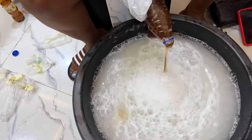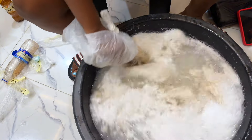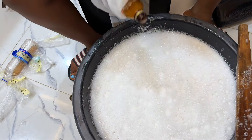Next is the sulfonic acid. It works by breaking down oils and dirt, allowing them to be washed away more easily. In this production we are using one liter — 1,000 ml — of sulfonic acid.